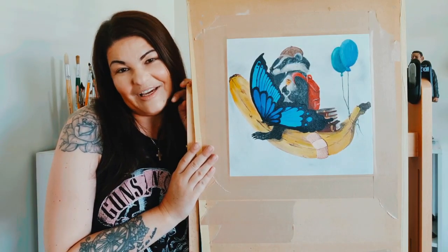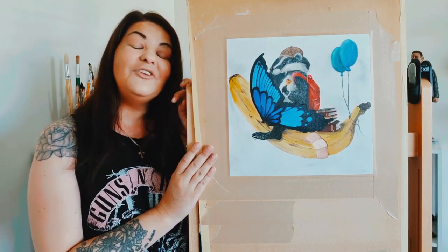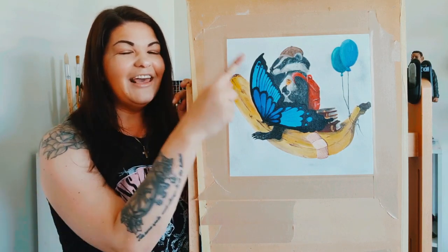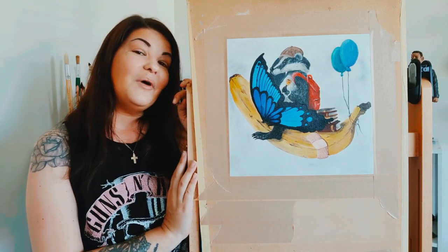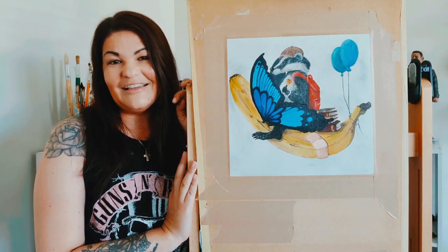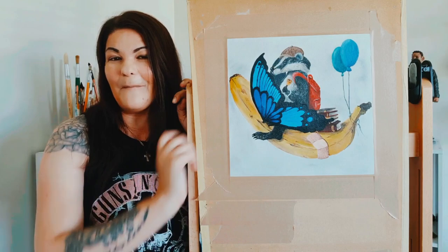And that is it for Week B. I hope you enjoyed this video. If you did and you want to see what the next 24 letters are going to be looking like, hit the like button, hit the subscribe button, and don't forget the notification bell — that way you won't miss any of the letters coming up. I will see you in the next one for Week C. Bye!